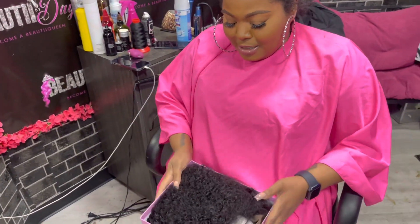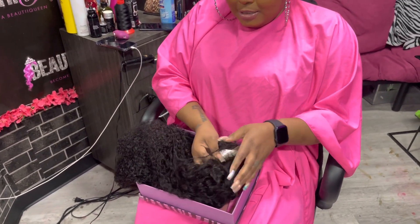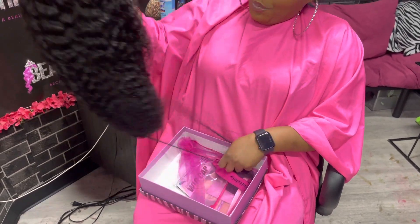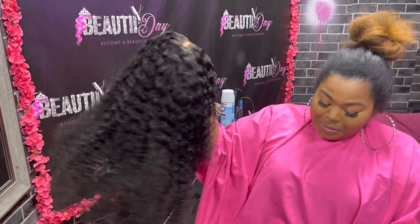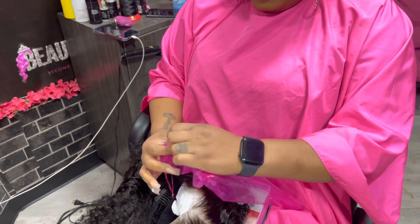So I said, what about this closure wig from Dolla Hair? They have a 5x5 closure wig. It's curly. The knots are already bleached. The hair is already pre-plugged. She doesn't have to do a lot because the hair is curly, so it's just a wet and go. And the lace is already cut. What's better than that?